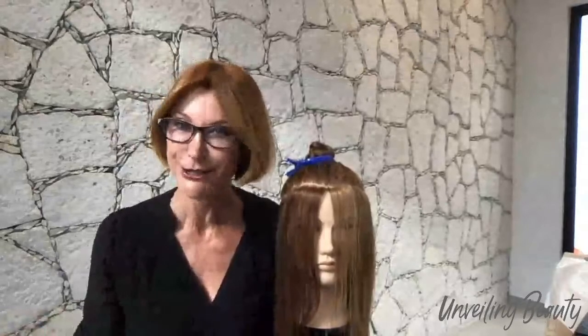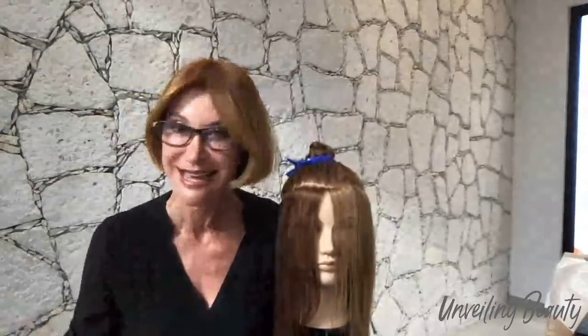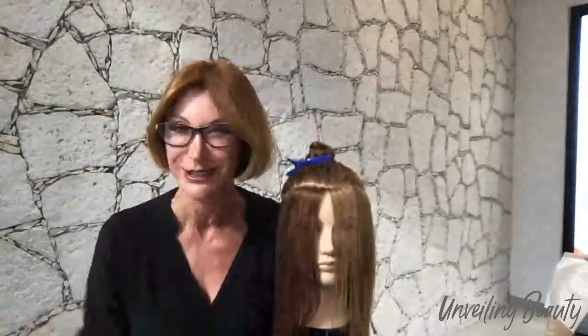Hi everyone. Thank you for having me, both of you. I just learned so much watching Sharon. I have taken one of her boot camp classes and it was the best thing I ever did — it was incredible. Thank you, Sharon, for sharing your knowledge.